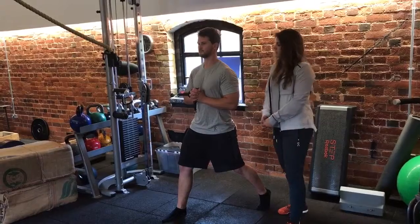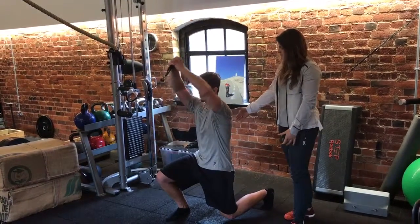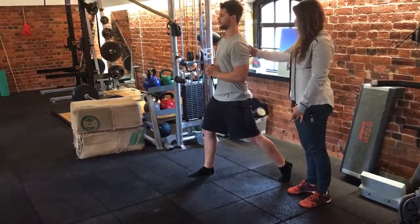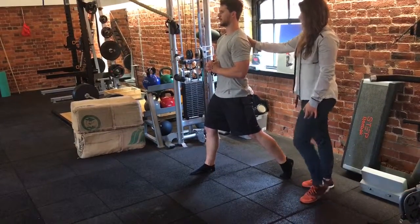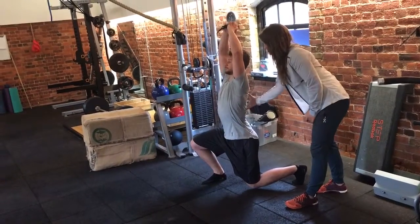From there, we're going to lunge down, take our arms out, bring them overhead and back down. What we want to avoid, as we come down, is getting that over-extension through the back.